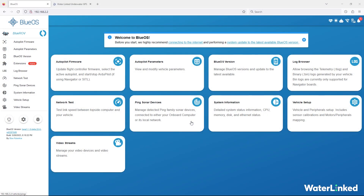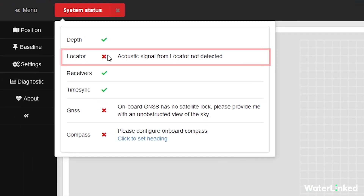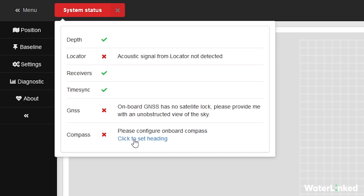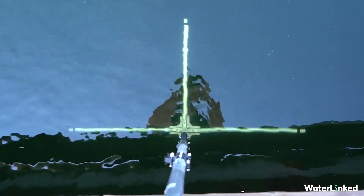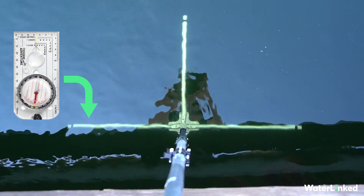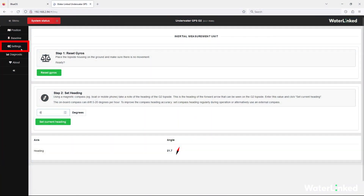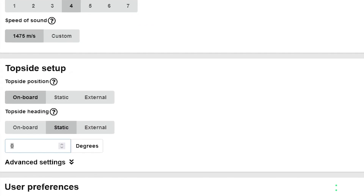With the physical setup complete, open Blue OS and UGPS in your browser. Switch to the UGPS tab. You'll notice there is no connection with the locator — this is expected because the ROV is not in the water yet. However, we do have to set up the antenna heading on the UGPS before we go any further. When using a fixed installation such as we have here on the jetty, we simply enter a compass heading based on the left leg of the antenna. In this case the heading is 185 degrees. Within the setup page of the UGPS and under the top side setup, select static for top side heading and enter 185.